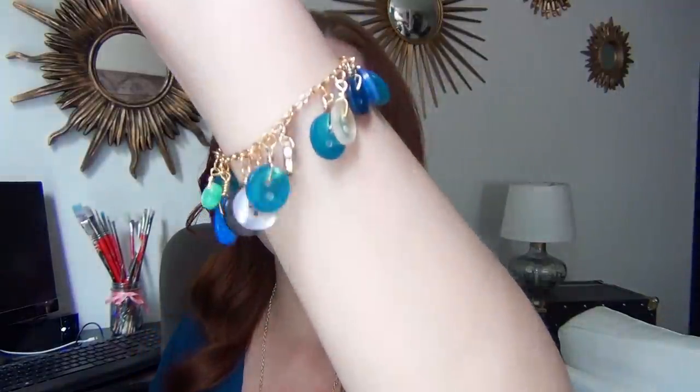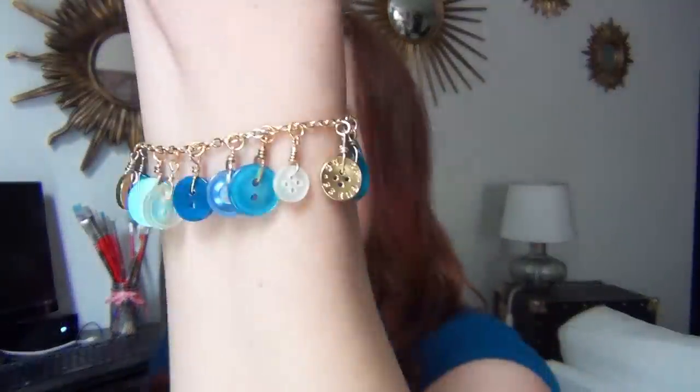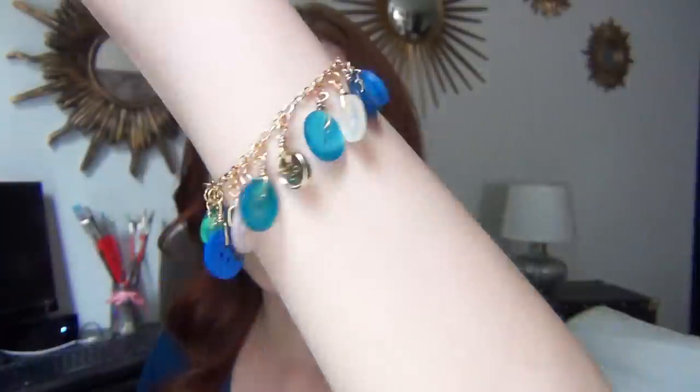Hi, I'm Kat and in this tutorial I'll show you how to make two different types of button jewelry. The first type is for your larger buttons — you can turn them into a statement pendant necklace like this one, or if you have a stone or any pretty piece with a hole in the center you can use this trick. The second one is this small dangling button bracelet.